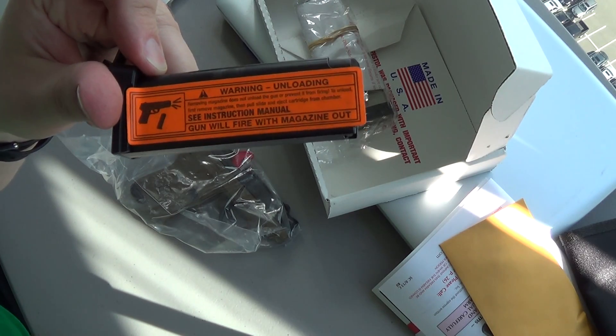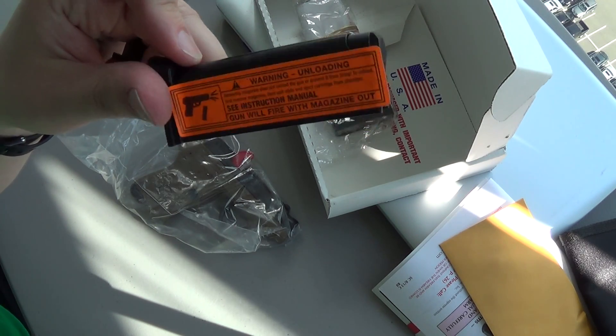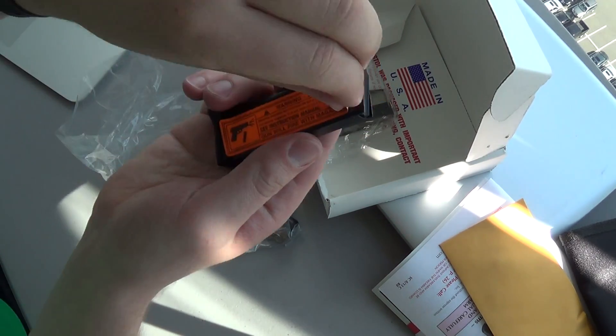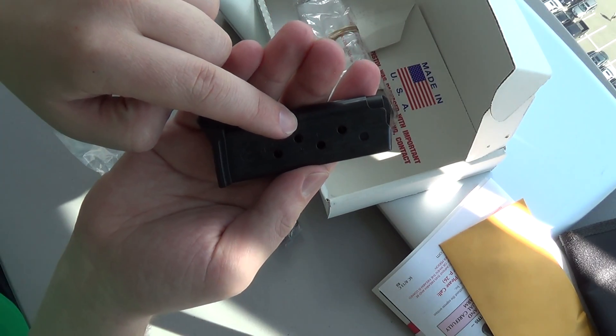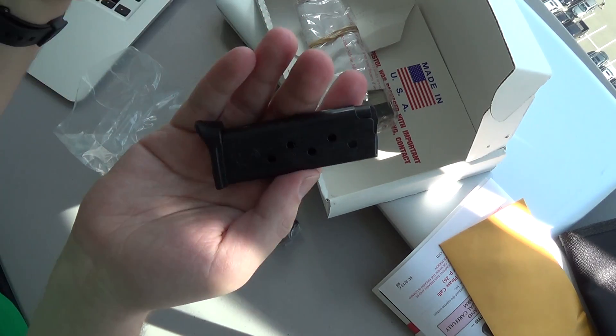Lawyers run Ruger, so it says you got no fire even if you don't put this in. It's a nice annoying sticker that gums up your magazine. Why does Ruger number all these holes? Are they under the impression that I can't count? I don't understand that.